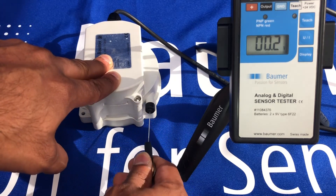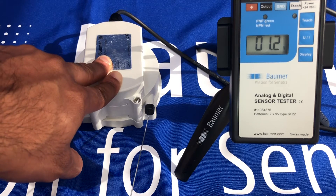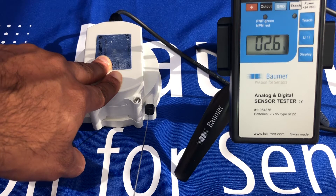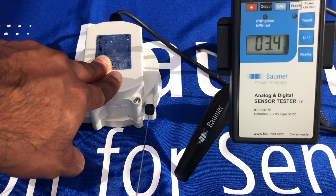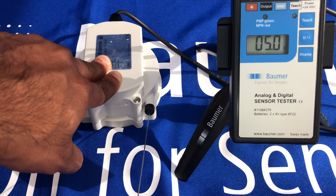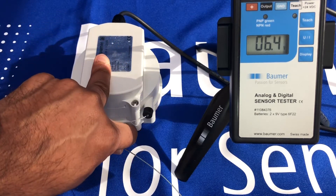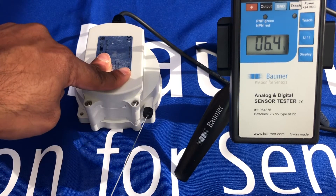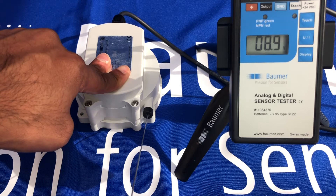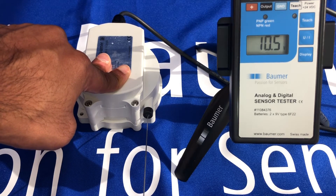As I start to pull the ring on this 2.3 meter version, you can see the voltage is increasing. Since this is the short version, I reach 2.3 meters quite quickly. Let's give it a bit more of a pull — keep going — and there we are: 2.3 meters.